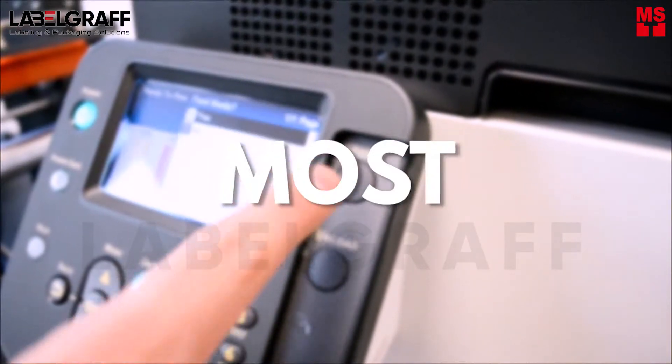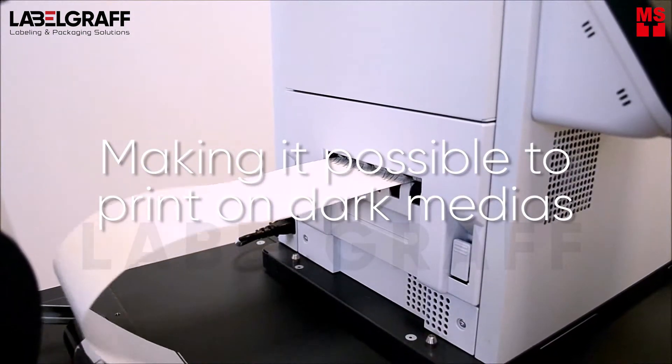The one and only label printer with 5 color toners, especially white toner — the most important white toner — making it possible to print on dark medias.